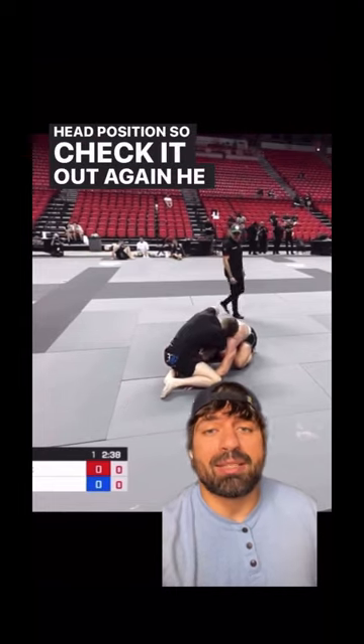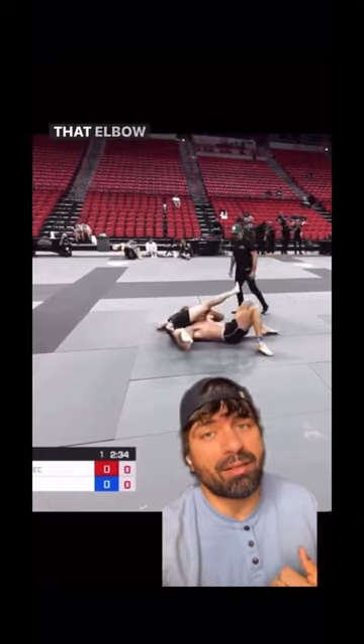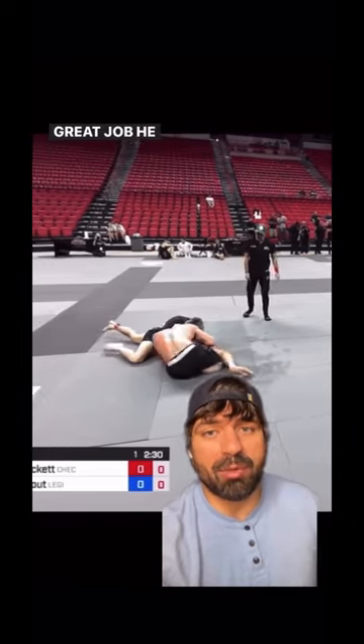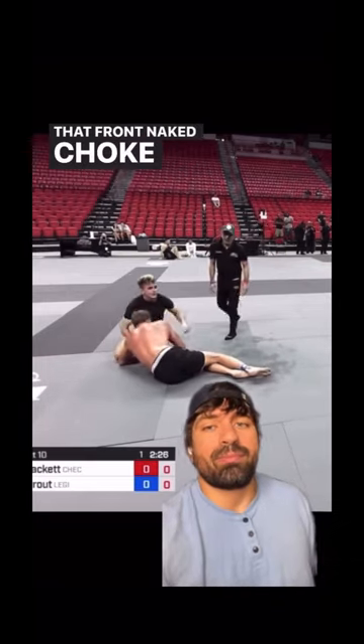Check it out again. He sets up this high elbow guillotine. Braylor does a good job — he makes Andrew fall on that elbow that's keeping the choke tight — but Andrew does a great job, retains the neck, and immediately switches to that front naked choke. Brutal stuff.